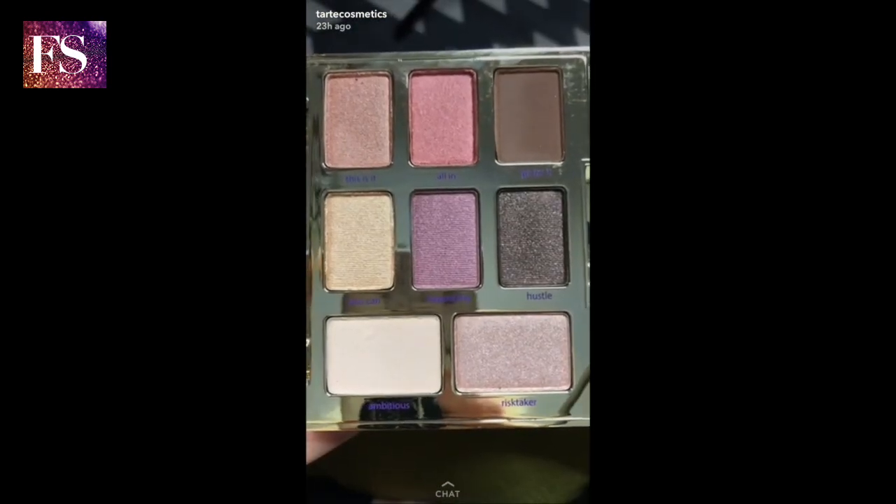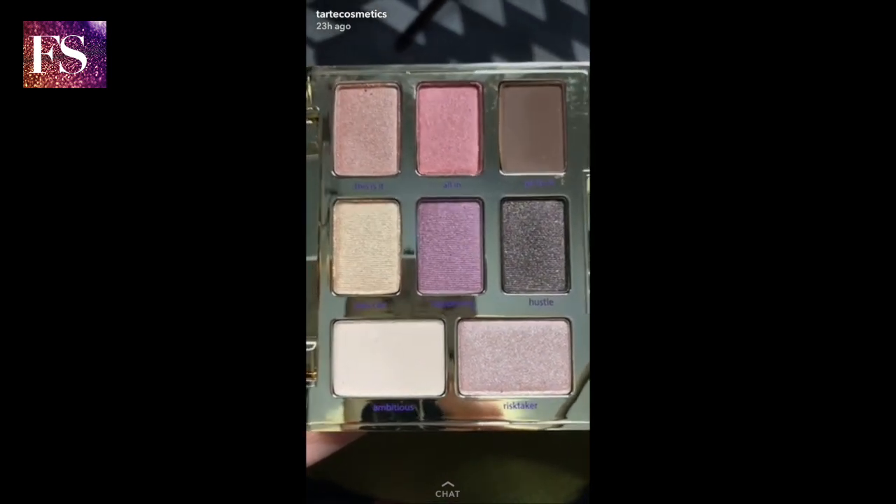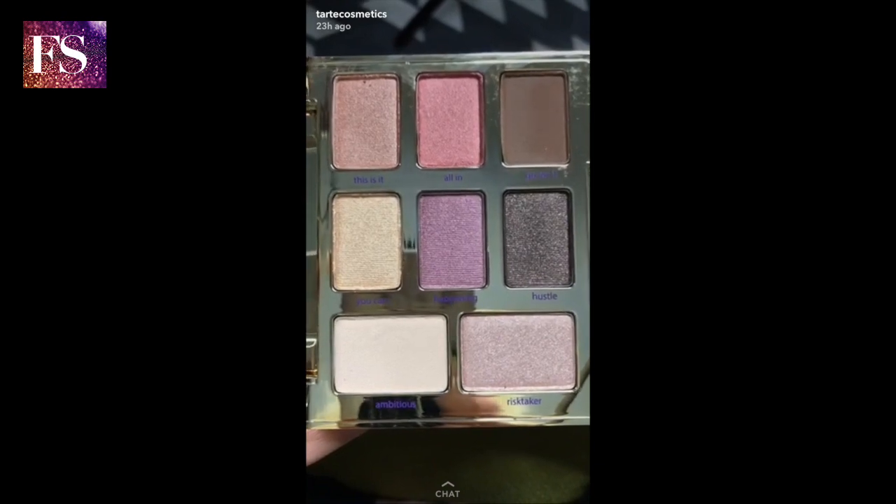Each shade is infused with Amazonian clay, so these bad boys blend to perfection. They're absolutely stunning. We have a mix of metallic and matte finishes here.